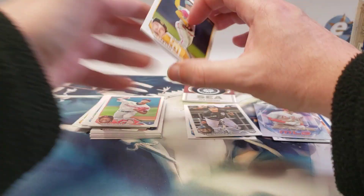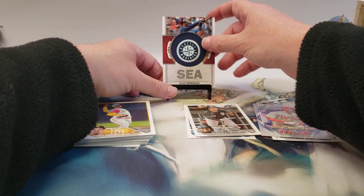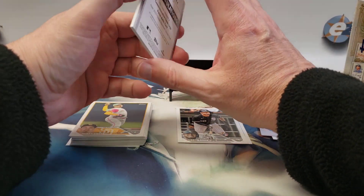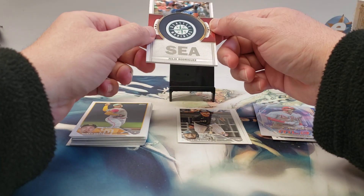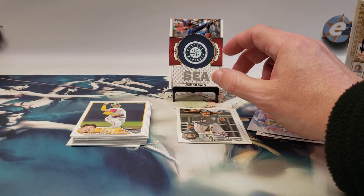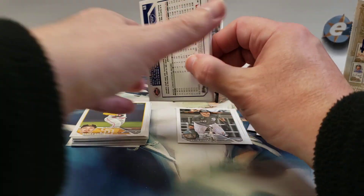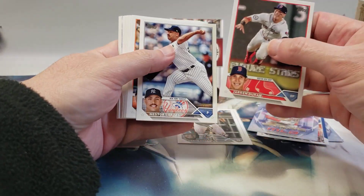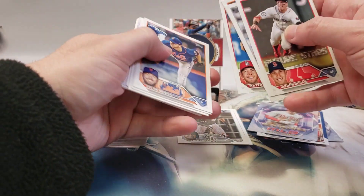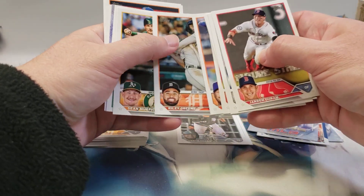Is this technically an insert or parallel? Price Harper, Sosa. I'll put J-Rod on the stand. I think sometimes you can get these numbered as well; this looks to be just the base one. Duran future stars, Cody Clemens — not really a big rookie, neither is Liberatore. We did get Riley Green, that's a good one.